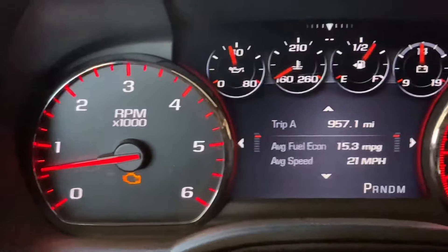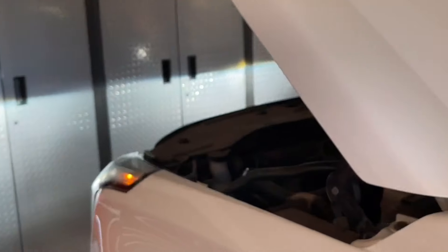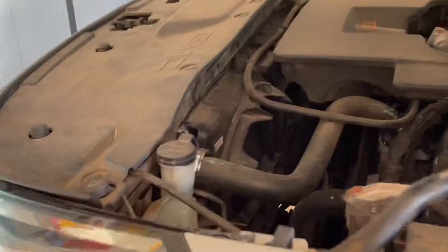It will give you a check engine light and it will even continue to run this fan in a limp mode kind of fashion, just in case the car is overheating. It basically knows its temperature sensor has failed and will run this fan at high blast even when you turn the car off.